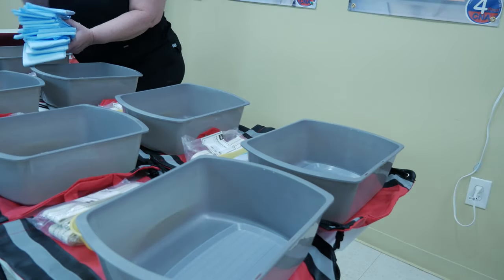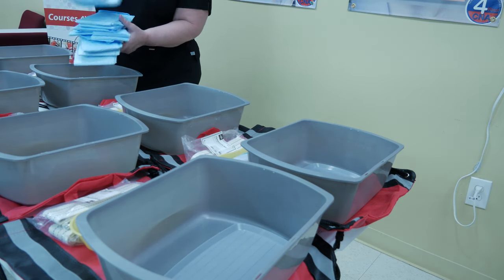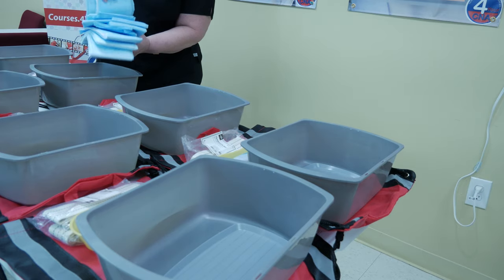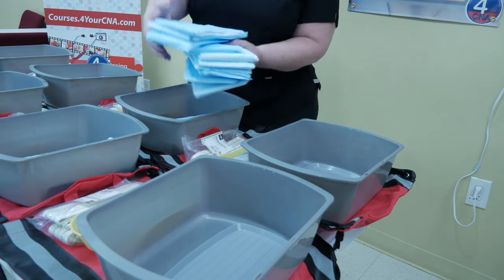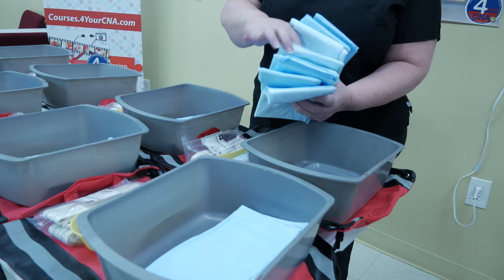Place three chucks inside each wash basin on top of the food tray. After distributing three chucks inside each wash basin, return to box 2.